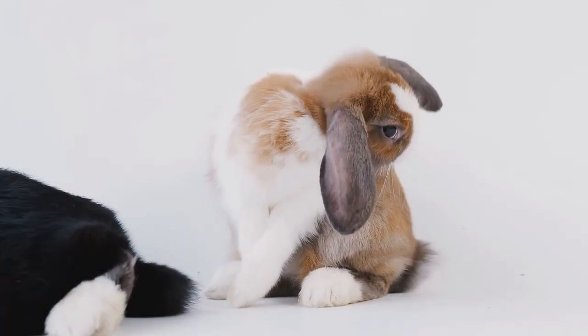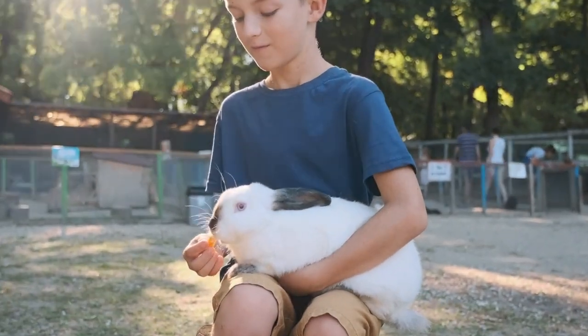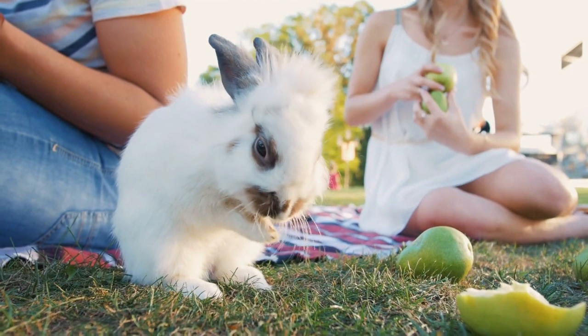Please remember, every rabbit, like every person, has a different personality, so you need to tailor our suggestions to your pet. But before we get started, let's jump into step one.